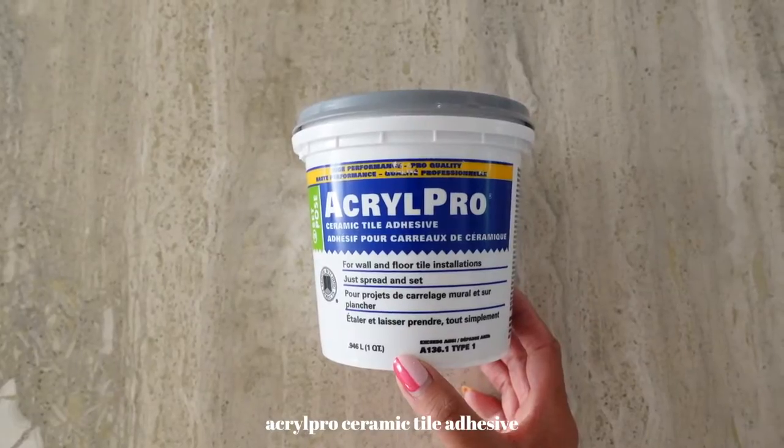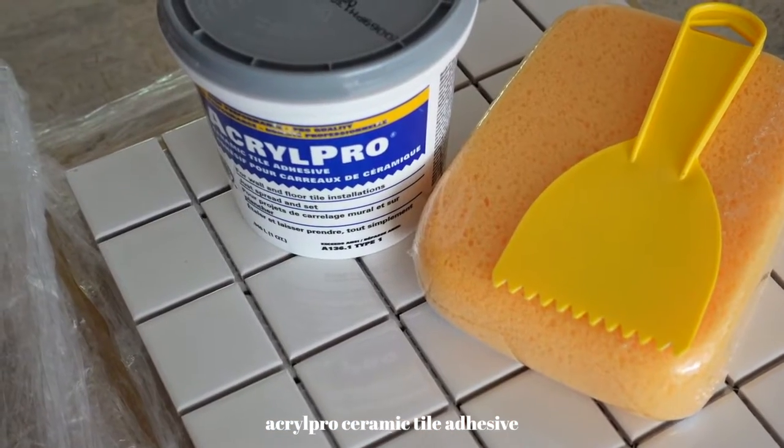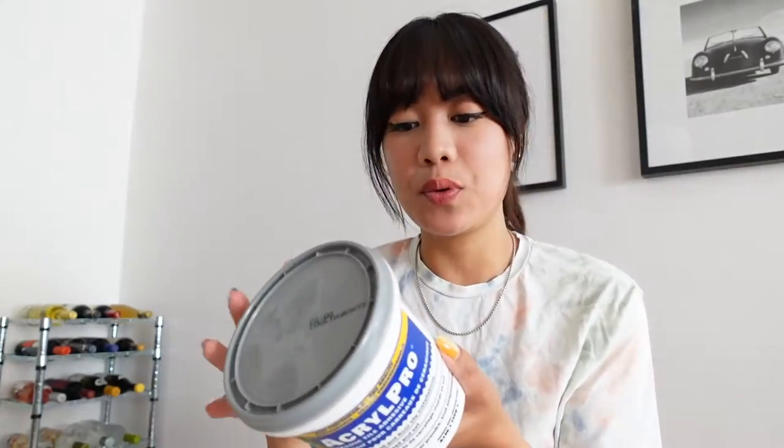I bought these at my local ceramic store and you can buy the sheets separately. These were $3.99 per sheet and I bought 10 sheets. I only need 9 sheets because I'm not doing a bottom to my side table, but I bought 10 just in case some of the tiles are broken or chipped - you can always cut them and reuse the last sheet. The next thing I got is Acryl Pro Ceramic Tile Adhesive.